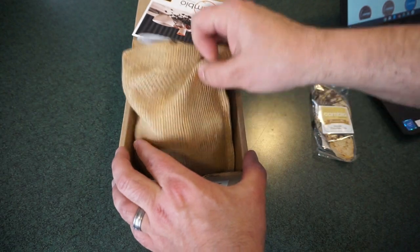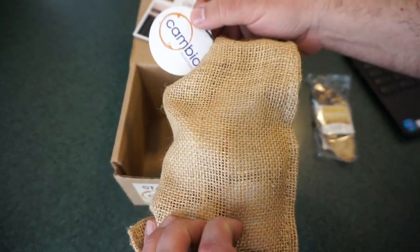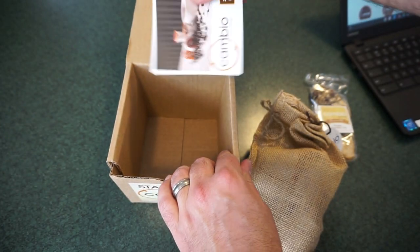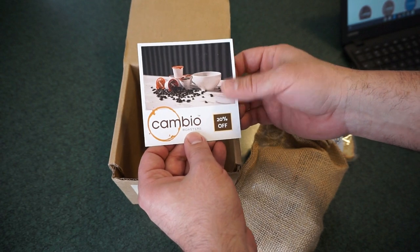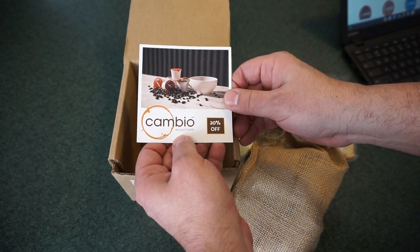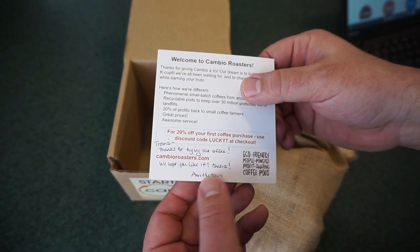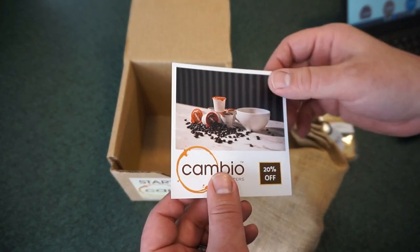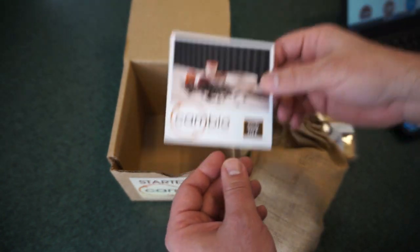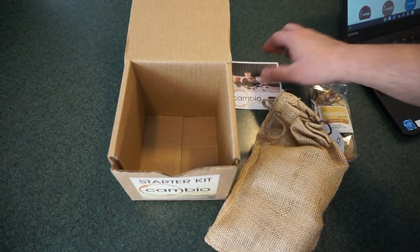You do get a cool little burlap bag, kind of reminiscent of how the coffee beans show up into this country when they get here. And there's a little tag — we've got 20% off. Prices on their coffee, I'm seeing about $14.70 depending on the variety that you get for a 30-count. Another cool thing about them is they do have free shipping. I don't know if that's just going to be a limited time thing or something they offer all the time — either way, that's cool, because sometimes on shipping they really get you. So there's a 20% coupon in there, which is really cool too.